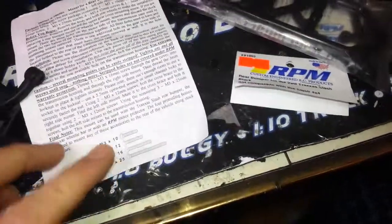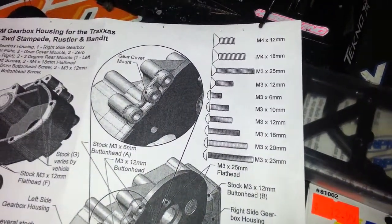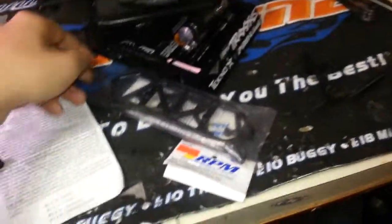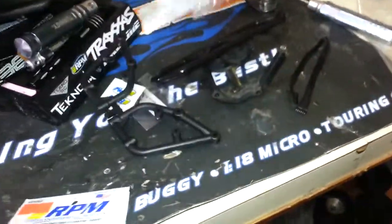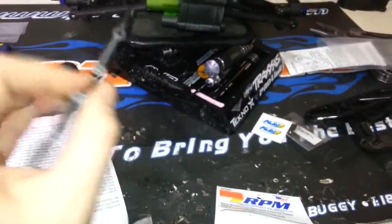They even include a screw size legend on the instructions so you can just drop your screw on it and make sure it's the right size going into the right hole. Now I'm going to mount up the bumper — it's pretty straightforward. You've got the main back piece, nice and shiny, and then the braces, which I'll snap off the parts tree here.